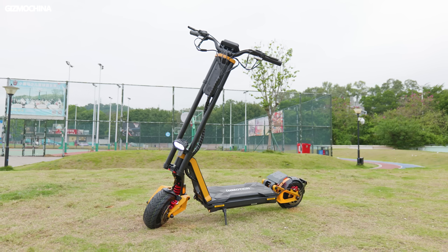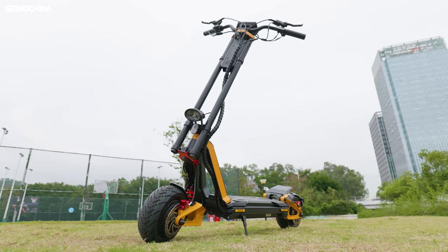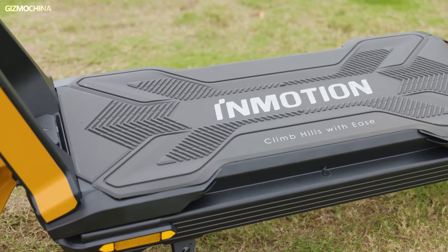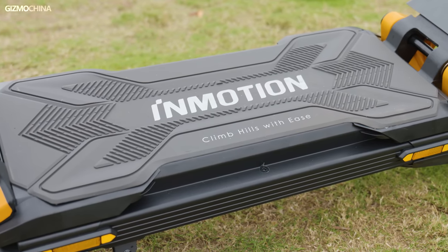When we assembled the scooter, I could tell it was definitely a beast. The colors are still InMotion's favorite black and orange, but the whole scooter is bigger in size than both the S1 and the Climber we tested before. The wide footrest deck plus 150 kg payload ensures that everyone can drive freely on the InMotion RS.